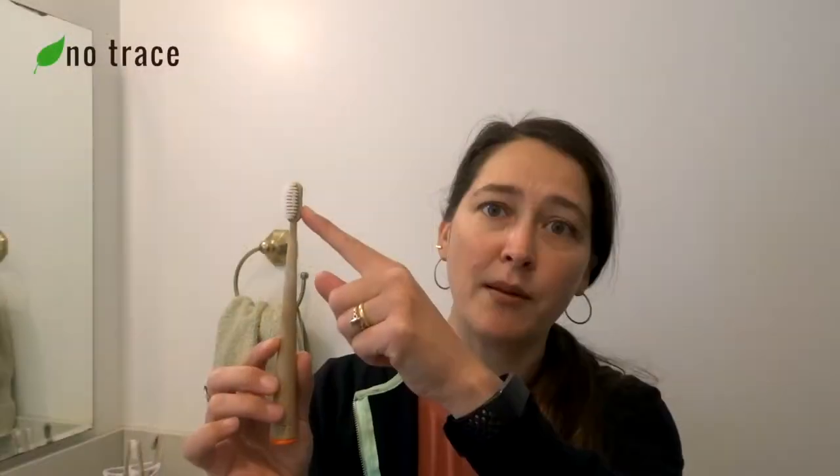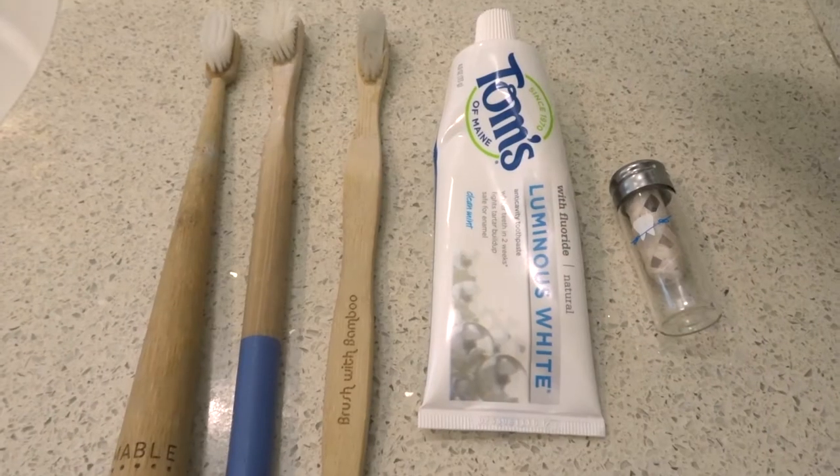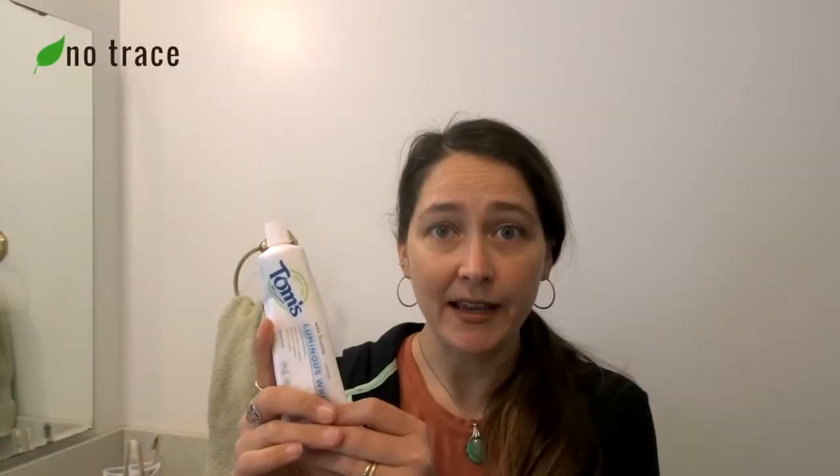Let's move on to oral care. We use bamboo toothbrushes in my household. The awesome thing about these is that they are compostable at the end of their life, except for the very top with the bristles. Usually toothbrush bristles are made out of nylon, so they're synthetic — you'll have to break off that part and then you can compost the rest of it. In terms of toothpaste, we use regular toothpaste with fluoride, TOMS of Maine, but we save all of our old toothpaste tubes and recycle them with TerraCycle.